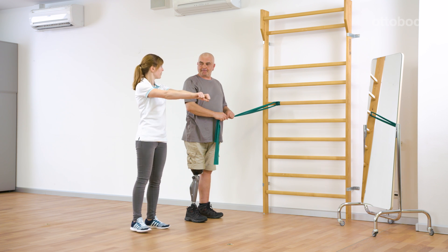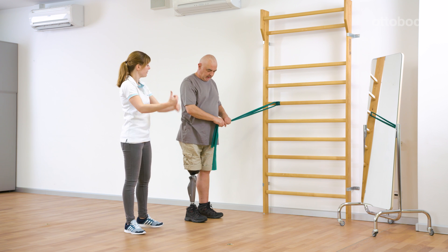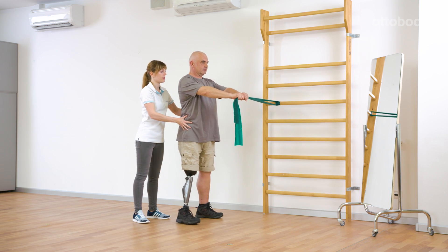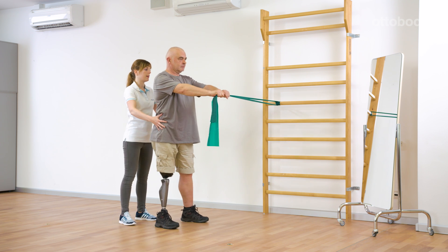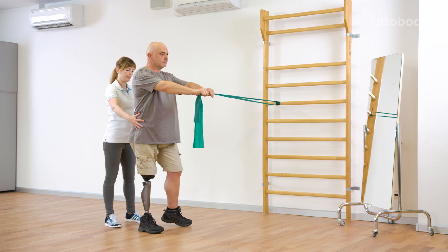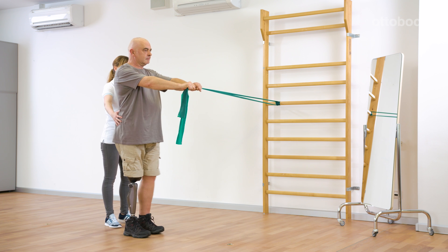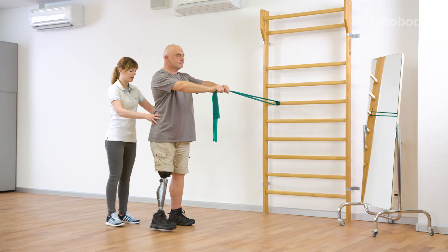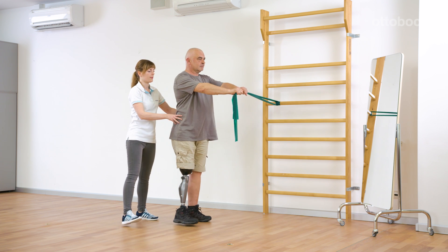Now from the same starting position, side steps are carried out. Gerhard executes the exercise as far as he can keep the position of his arms and upper body. This requires great tension in the core muscles. The hip abductors are required at the same time. Good core muscles are essential for a safe and dynamic gait.